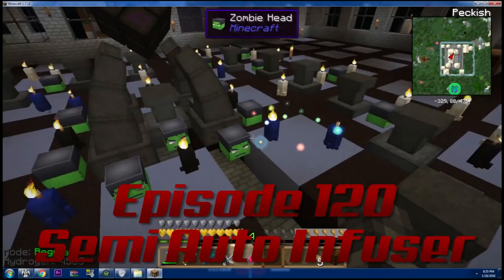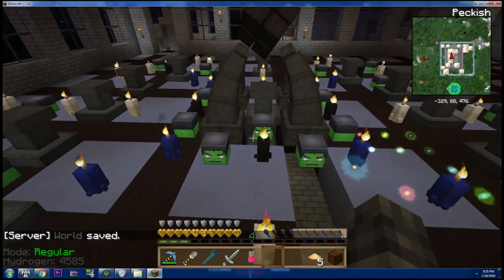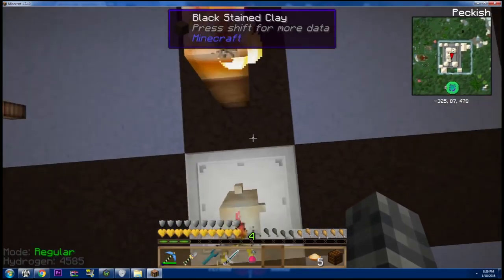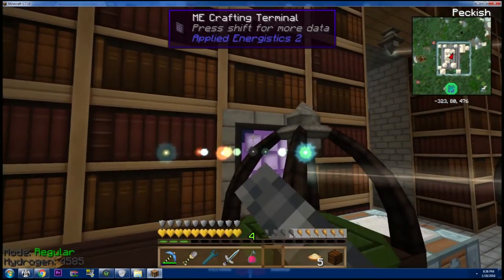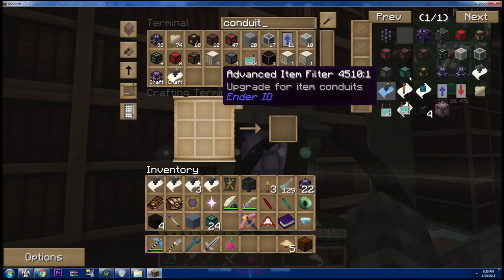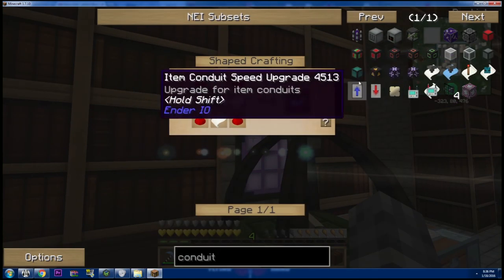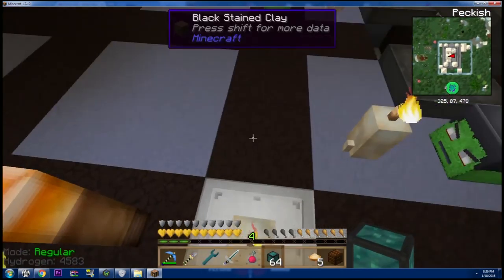Instead of just repeating the pattern indefinitely, I want to do something more intricate. I want to use the altar and pedestals as a guide for the pattern to radiate outwards from the altar. I've done that before but I'm really overdue to do it again. That setup in the previous let's play on the old Resonant Rise was a work of beauty. I keep getting distracted by shiny building things — that's the danger of these mods.